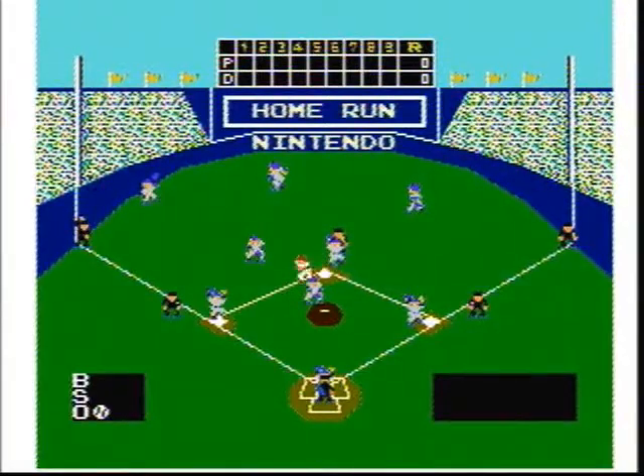Welcome back, Classic Gamers, and thanks for viewing Jay the Classic Gamer's game review of the 1985 classic game, Baseball, by Nintendo for the Nintendo Entertainment System.